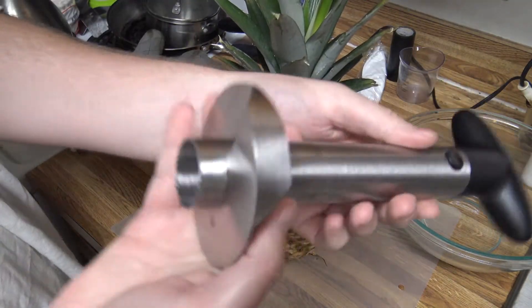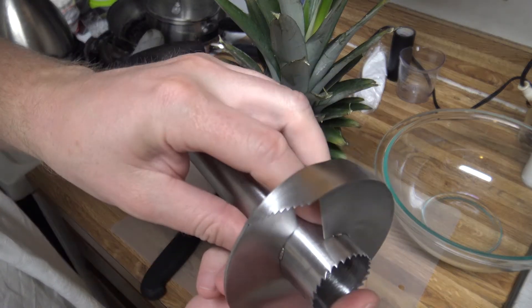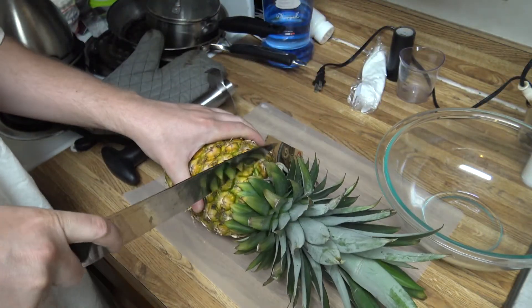All right, so we've got our pineapple and here's the tool itself. I'll zoom in on the teeth here — it's actually got some pretty good teeth on it. And I'll just cut the top of the pineapple off real quick here.